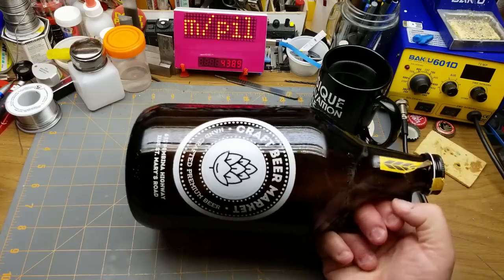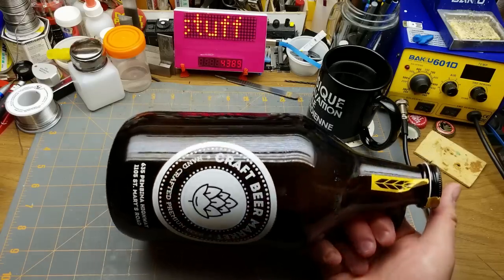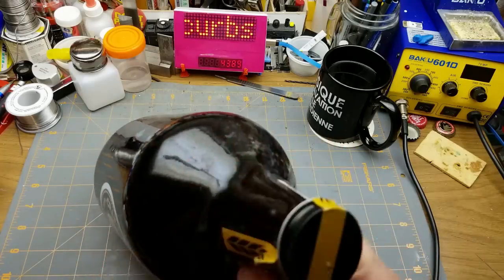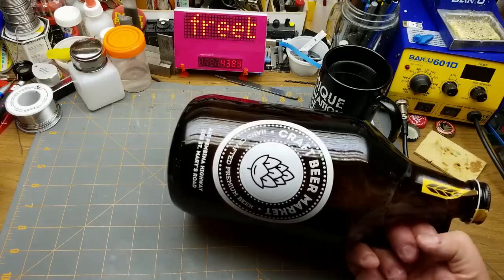Second find: another empty growler bottle. These are for refilling with craft beer at your favorite brewery. I have several of them already. This one's a bit dusty on the outside, but it's nice and dry and clean and not skanky smelling on the inside, so that should be handy.